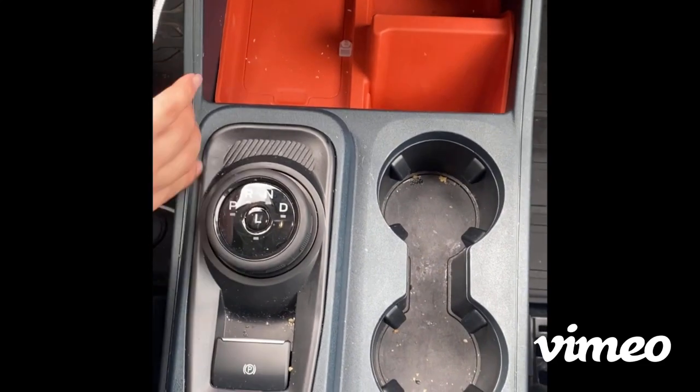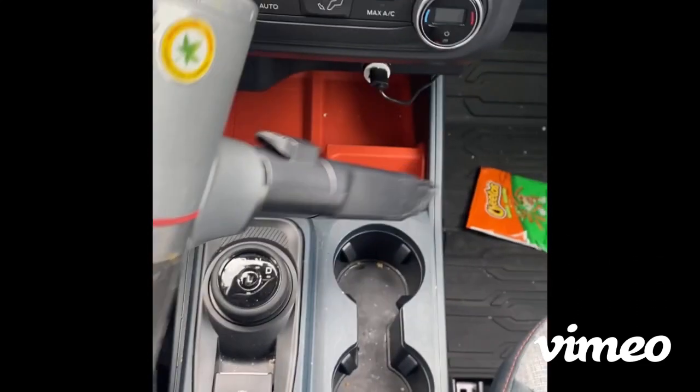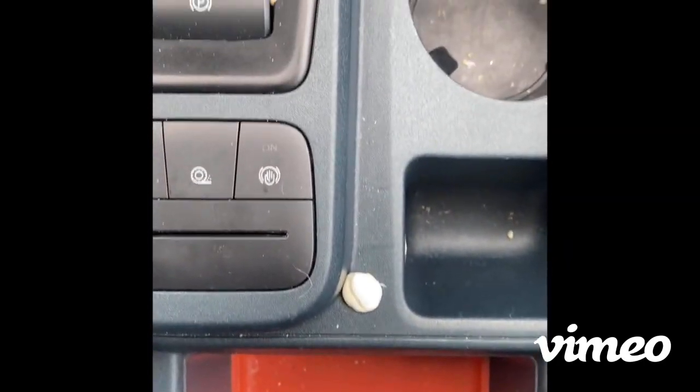I'm gonna go in with this vacuum here and just scoop up all of these little crumbs over here. So this is the before, and in just a little bit you will see the after.